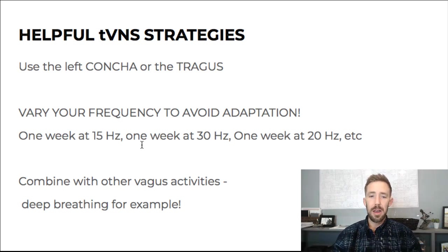The other strategy is to combine it with other vagus activities. Don't do your vagus nerve stim while you're doing CrossFit. Do it while deep breathing, meditating, or listening to binaural beats — while you're being peaceful. You don't want to push the brake while still pushing the gas. Other things that stimulate the vagus include gargling, gagging, coffee enemas, contrast showers, and exercise. But we don't want to also be stimulating the sympathetic at the same time.